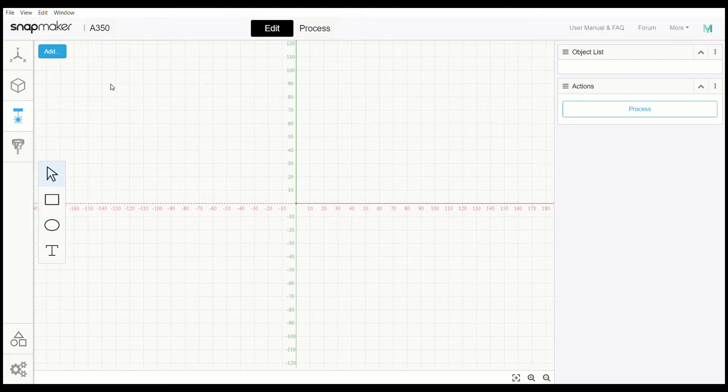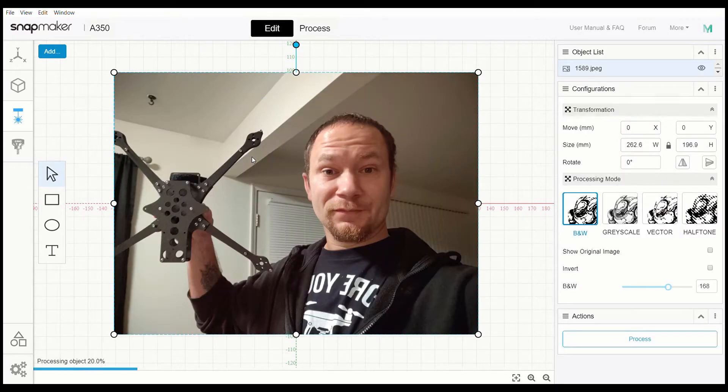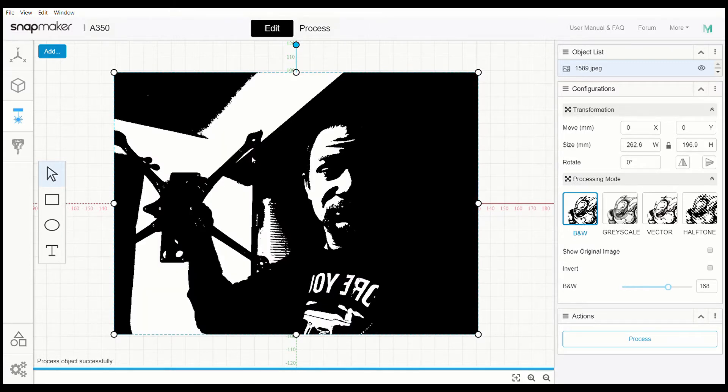You don't need a specific file type, path, or G-code or anything like that. We're going to go right here — sometimes when I go into files the screen recorder doesn't like to work, but we're going to go to 'Add File,' pop this open, and select my picture of me holding up the Shendron's thick frame. It's automatically going to start processing and convert everything to black and white.